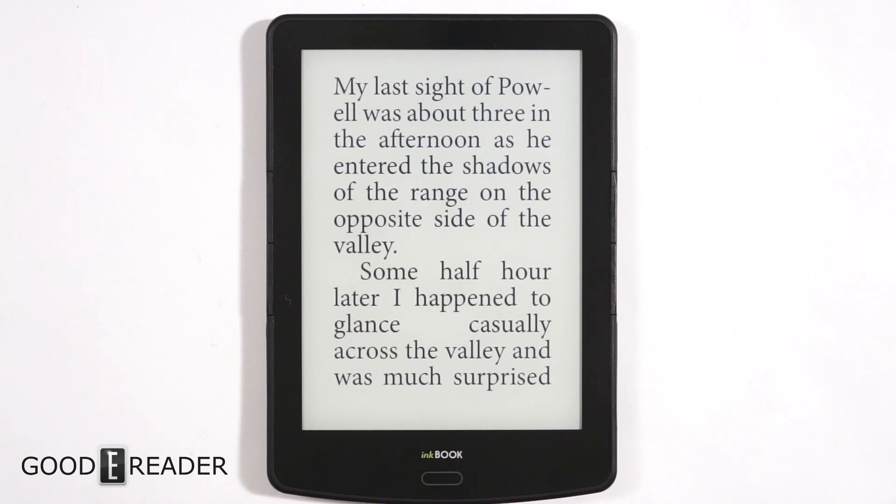Hey everyone, this is Peter with GoodEReader.com. We have the InkBook Prime, and the guys at InkBook were nice enough to give us this unit. We've already done reviews, unboxings, comparisons, and all that kind of stuff, but what we want to do is they have requested us to show you guys the high contrast mode.